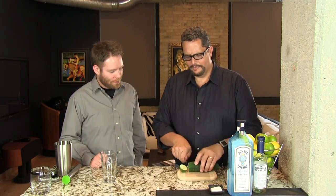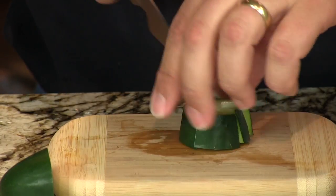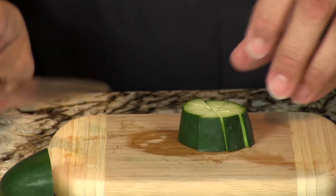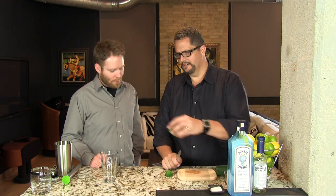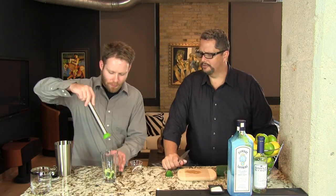So we're going to start with about an inch-long section of the cucumber. We're just going to cut about an inch piece and then cut that into quarters, sixths, or eighths. The smaller the better because it's easier to muddle. And we throw that in the bottom of our Boston shaker and then muddle it to express the juice.